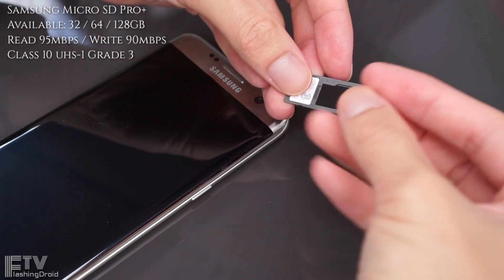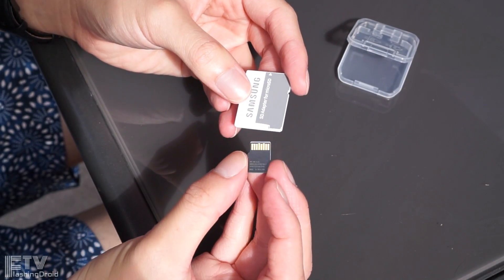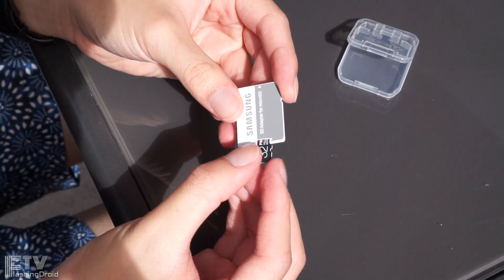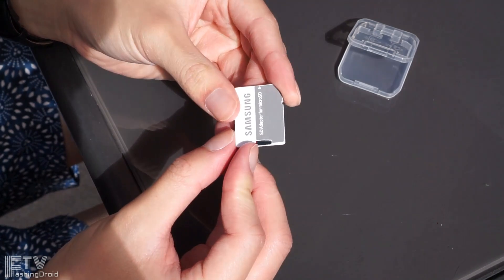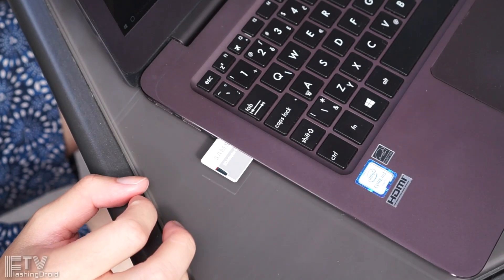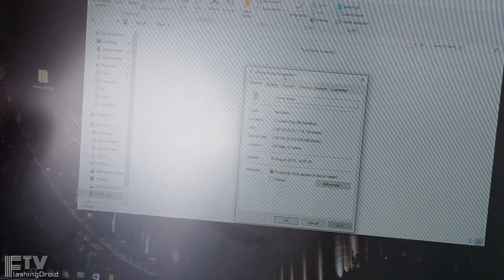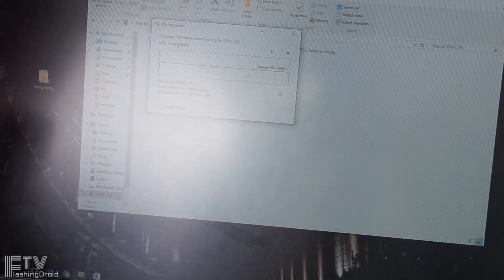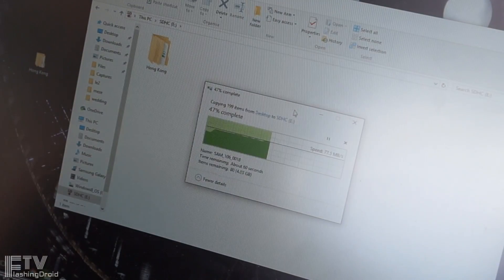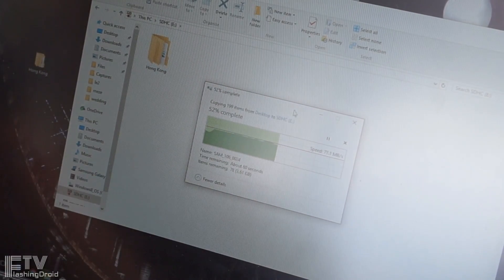It comes with an adapter as usual, nothing special here, but I kind of like this one — it looks sleek and clean. If you are going to transfer massive files up to like 10GB, I would recommend you to take out the card and transfer them via your PC directly, due to the limitation of microUSB 2.0. It would be much better if you are using a phone with USB 3.1, not just a reversible Type-C port.